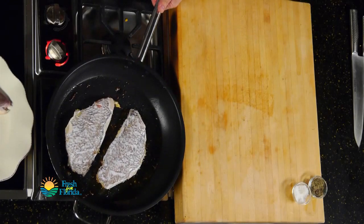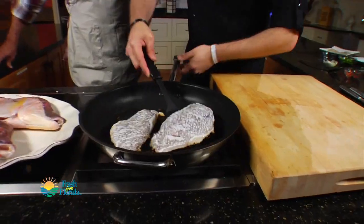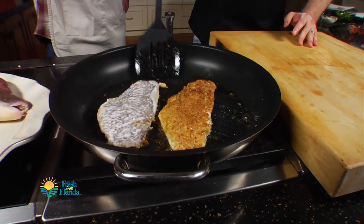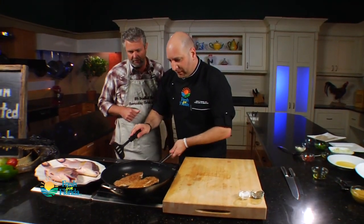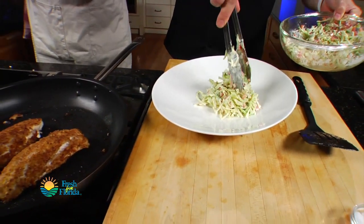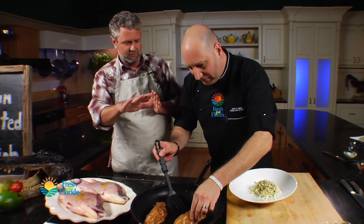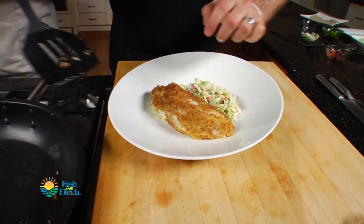All right, it's time to flip these and get them cooking on the other side. I'm going to flip away from myself because I don't want to splatter. I've got my plate here. Just put a little slaw down like this, and then we're going to take one of these fillets here and just lay it down and kind of caress it into place.